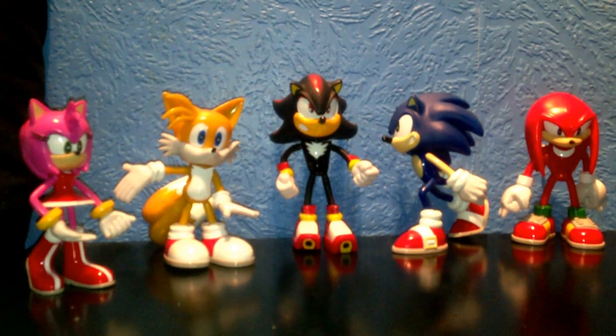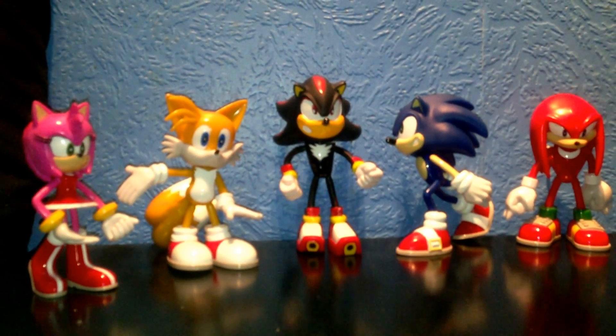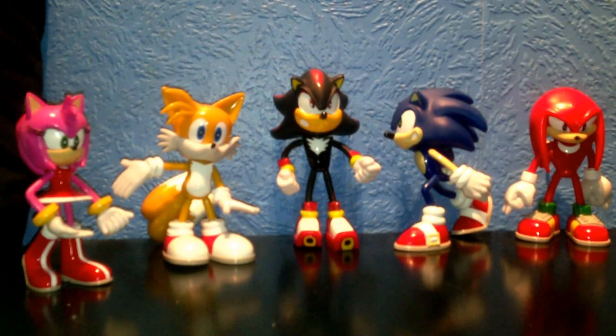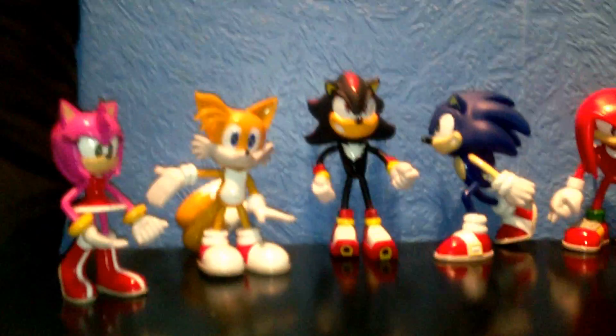So as you can see I've got five here: I've got Amy, Tails, Shadow, Sonic and Knuckles. I'll be going through the detail individually, so first we'll start off with Amy.